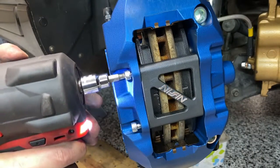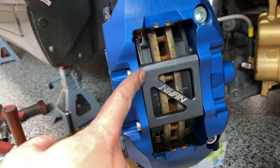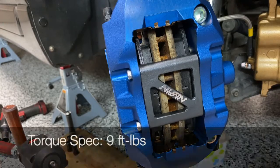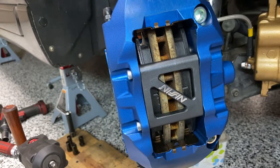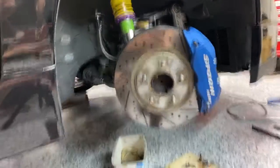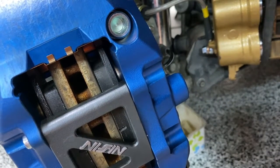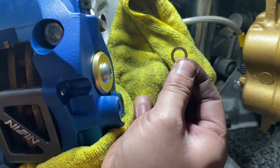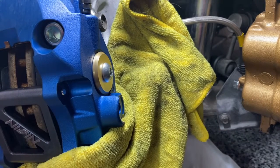These are torqued to about 11.7 Newton-meters, which is roughly 9 foot-pounds. Spoon caliper is in — just need to gun off the banjo bolt and attach the brake line. I'll try to lose as little fluid as possible and keep fluid off the new finish. Also swapping to a new copper washer on one side.